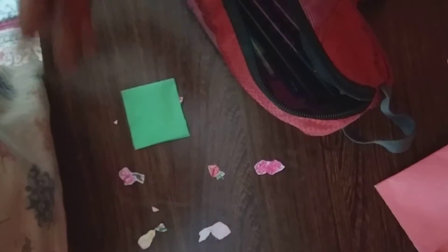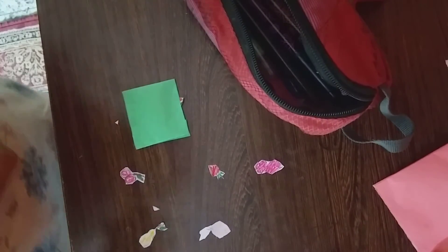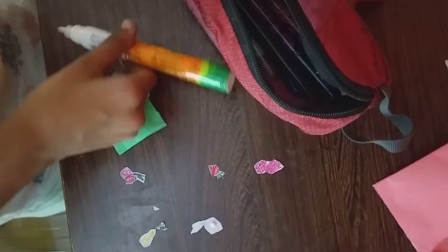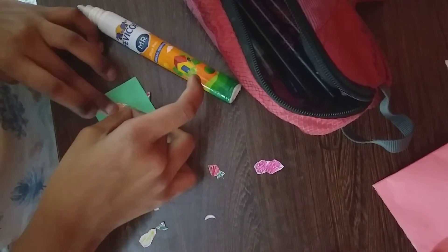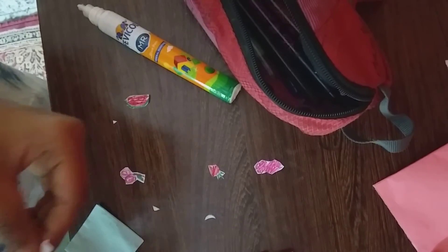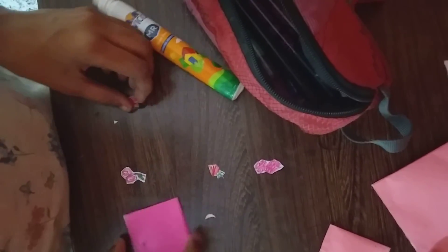For small things, you can use a glue pen. Alright guys, for glue I'm going to use this. For big pieces, I'm going to use the bigger glue.